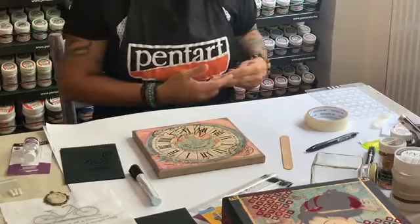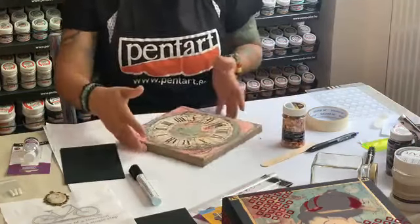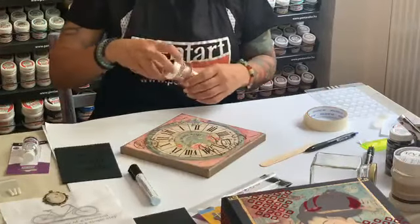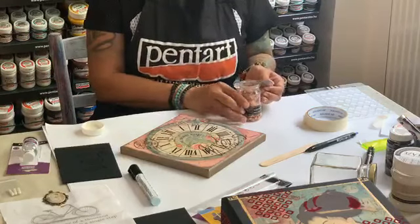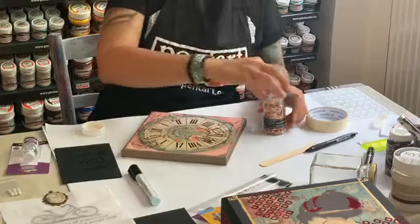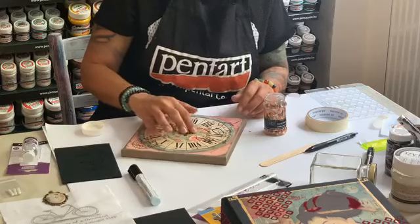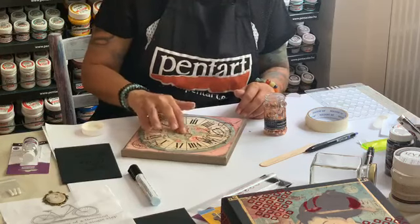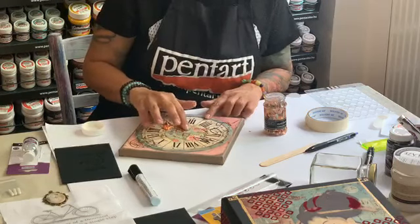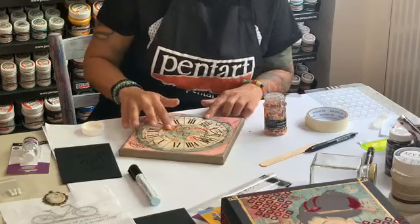And now, as we can see, it is already dried — quite fast. You know when it is completely dried if it is completely transparent — that's important. On top we are going to use the metal flakes. Simply with your fingers, you can rub them on top of the tacky glue.